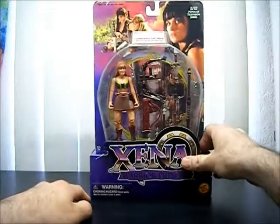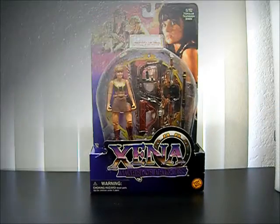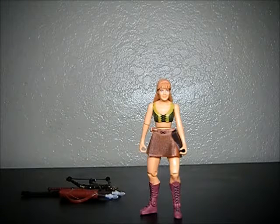And that's it for packaging. I'm pretty much just going to open this up and give you a closer look at Gabrielle. And here she is out of the package, ready to be reviewed. Let's take a look at the figure.